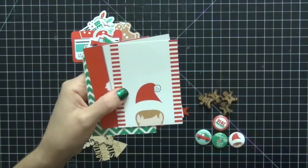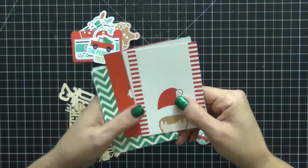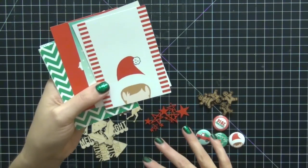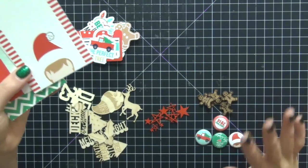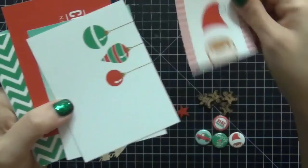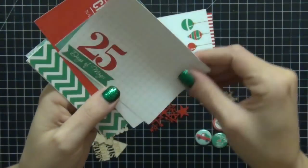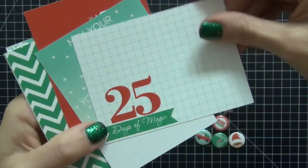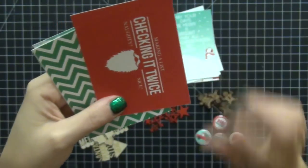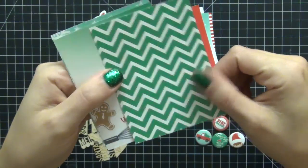I had seen a lot of their items popping up in the Gossamer Blue and Scraptastic kits and I was loving them. So I picked up their exclusive December kit, which was $19.99, and for $19.99 you get a lot of cute stuff. I'm going to show you the cards real quick because they are adorable. I love the colors in this — these are definitely the colors I'm going to mainly be sticking with.